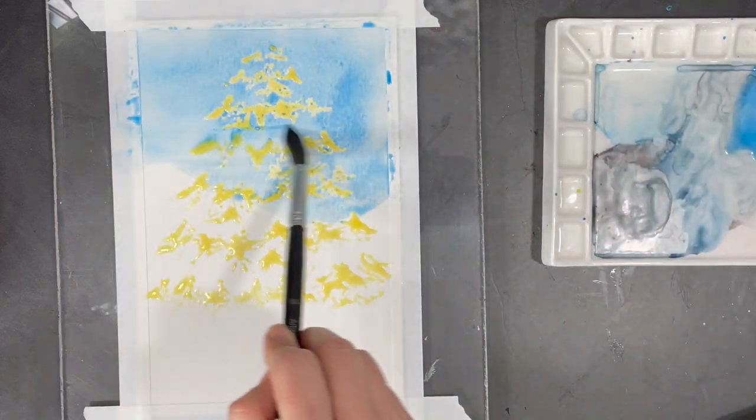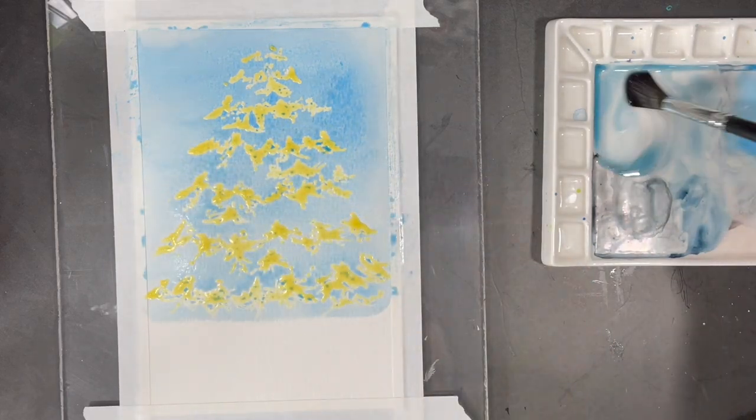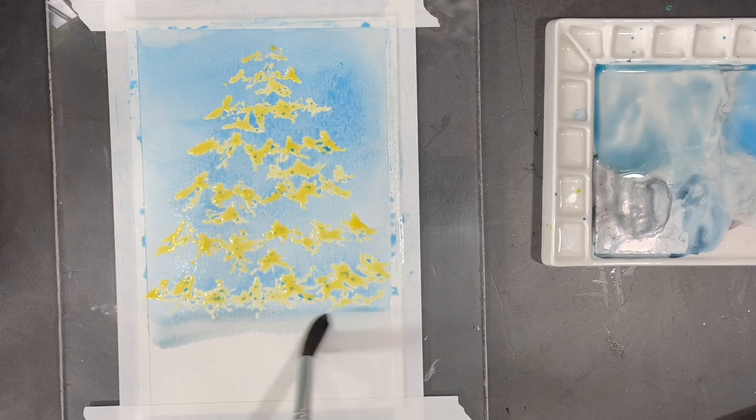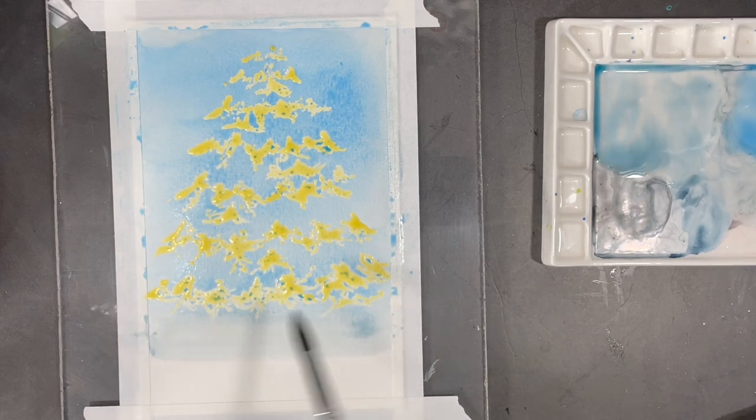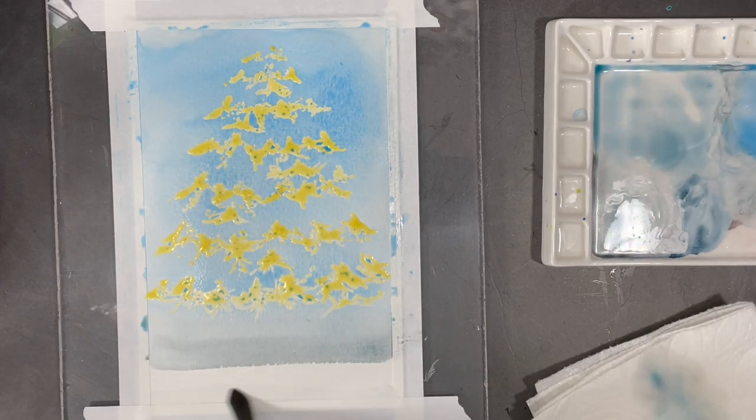Once the masking fluid is completely dry, I start to work on my background. First I apply a light wash of blue to most of the upper portion of the paper, and when I get close to the bottom of the tree I start to layer in a darker shade of that same blue. This will create the illusion of a shade being cast under the tree.